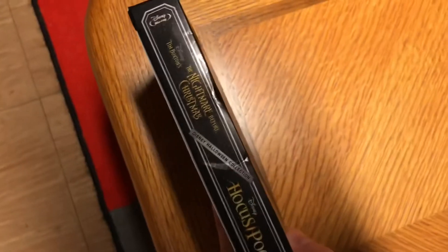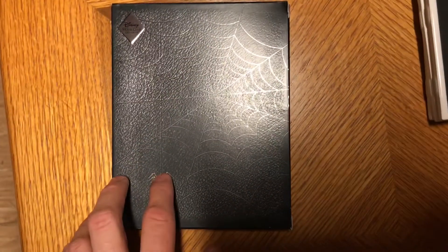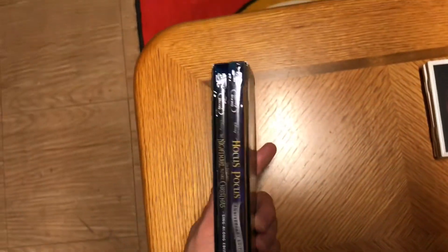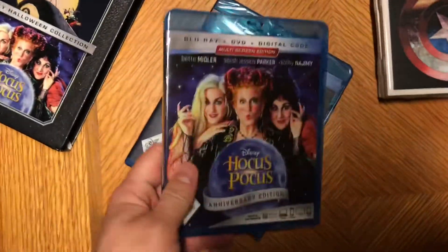Flipping it to the side, I really like the art they did with the gold letters for both films and the Disney Halloween Collection label. This is Disney Blu-ray. On the back, the spider web and spider are embossed along with the Disney Movie Club stamp. Then there's the open slot, and we have the Disney Movie Club exclusive Hocus Pocus.